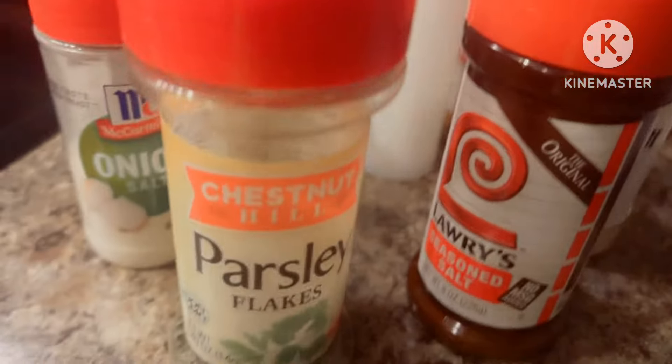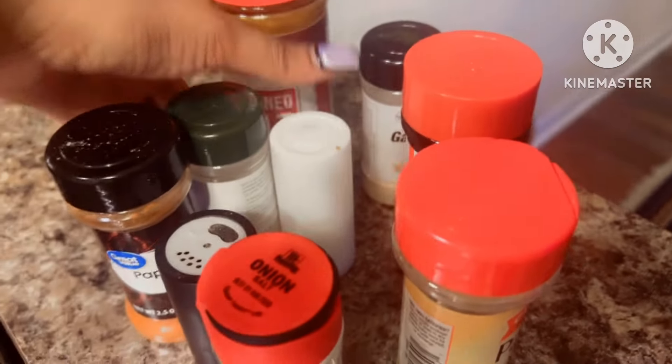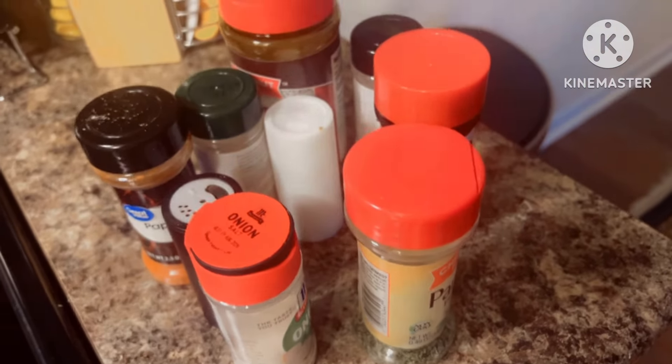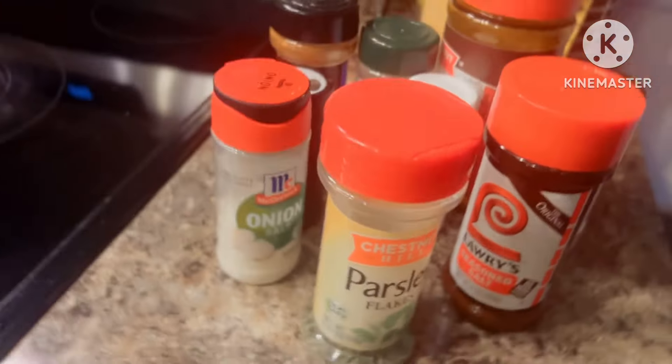What's up y'all! So what we gonna do is — we got our seasonings. I just got a couple of home seasonings that I do. I'm gonna chop up some onion and make sure we put that in the meal. So we just gonna get right into it y'all.